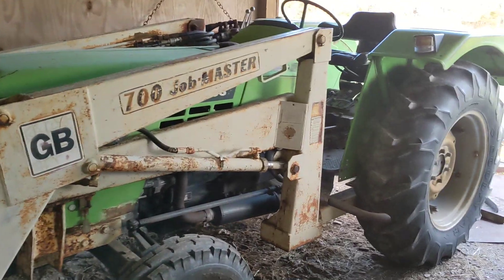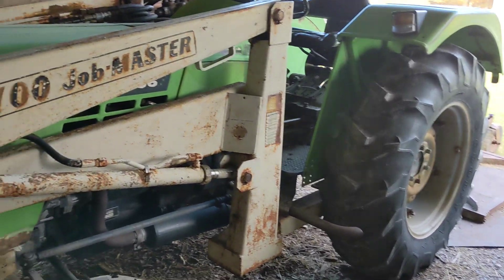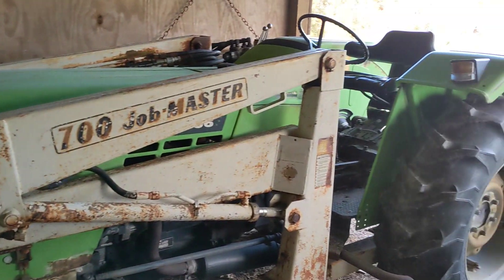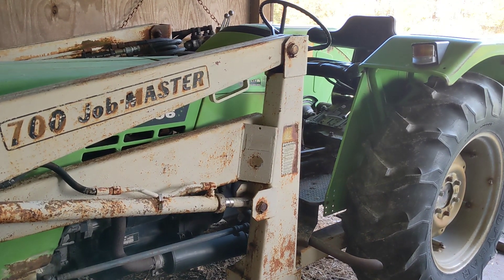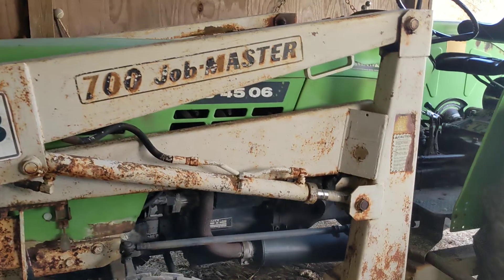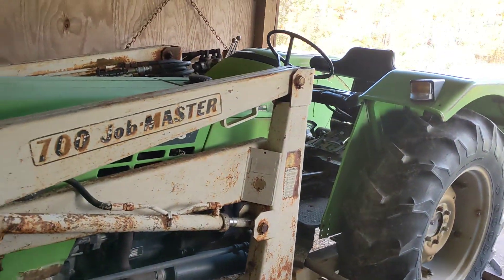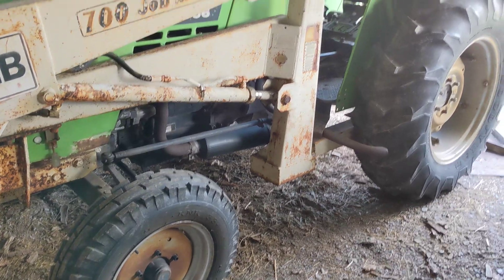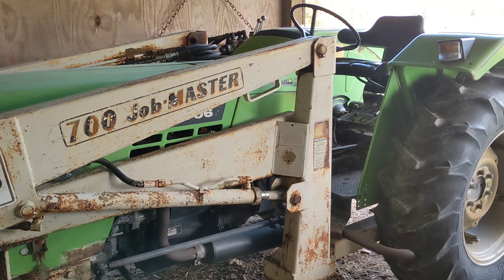Hey everyone, I hope you're doing well. I am laid up after a shoulder surgery, so I'm going to take this time where I can't really do a bunch of heavy tasks and do a video I've been thinking about doing for a while — basically a review on this Deutz D4506 tractor. I'll share the good, the bad, and the neutral, in case you're curious about these tractors or thinking about buying one.